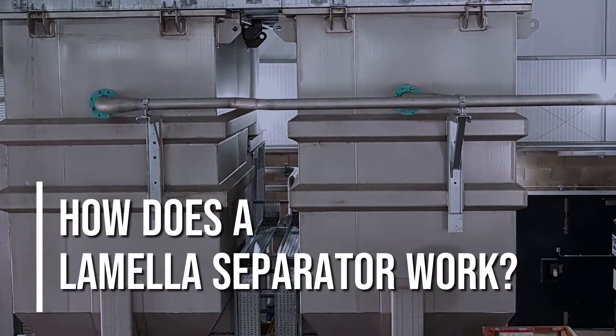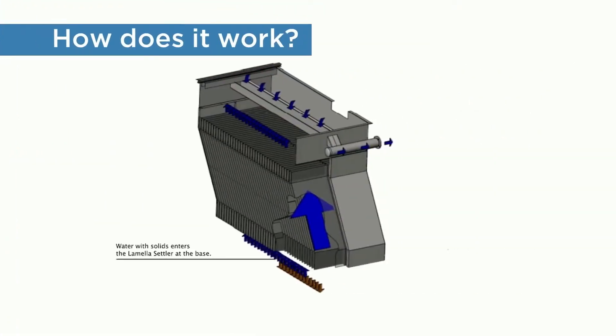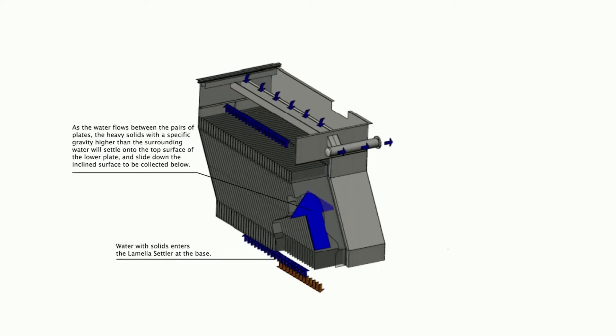How Does a Lamella Separator Work? The lamella clarifier consists of a series of closely spaced flat plates inclined at an angle. Pre-conditioned water with entrained solids enters the plate pack and flows between the plates.